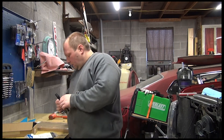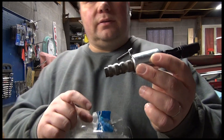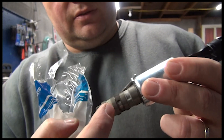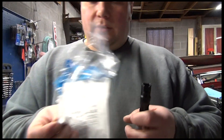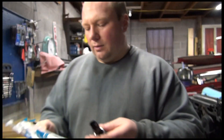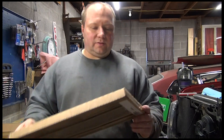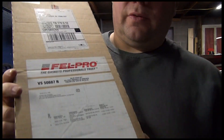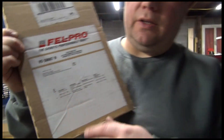I'm going to be replacing the VCT solenoids. This is what they look like — it has a little screen here and here with the oil, and this little cylinder opens up with oil pressure. There's the sensor, here's the part number if anyone needs it. I also have valve cover gaskets — here's the part number, and it covers the 5.4 and the 4.6. It has the left cover, right cover, and the grommets for underneath it.